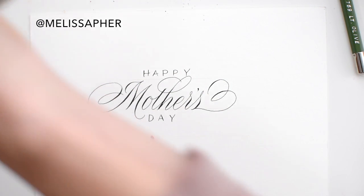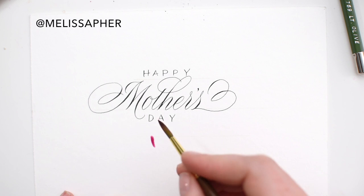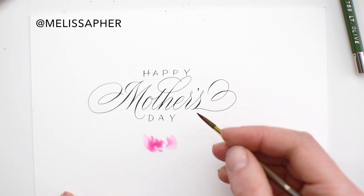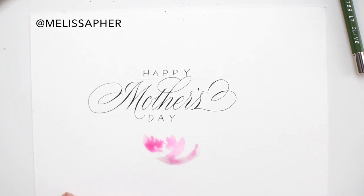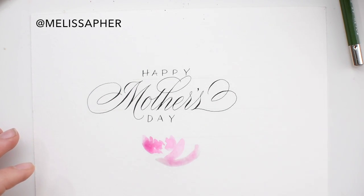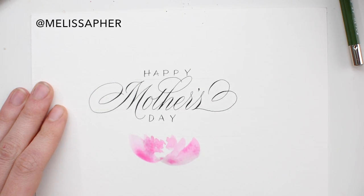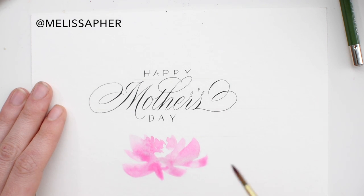One other thing I forgot to mention is that this ink, the Soot Black ink, is actually quite waterproof. I have a blog post about inks that do and don't work well with getting wet, and this was one of those unexpected high-performance inks that did really well with water on top of it. I wasn't planning on putting any watercolor on top of the message, but I didn't want to take any chances of spilling water and making a mess of the calligraphy work. That's one of the reasons why I used the Ziller Soot Black.